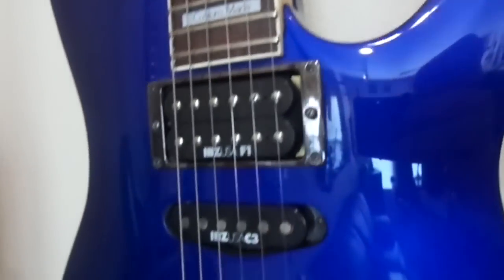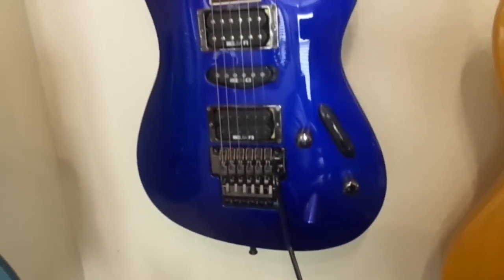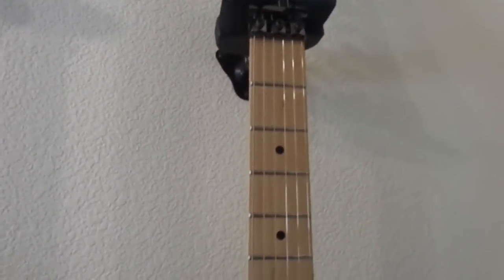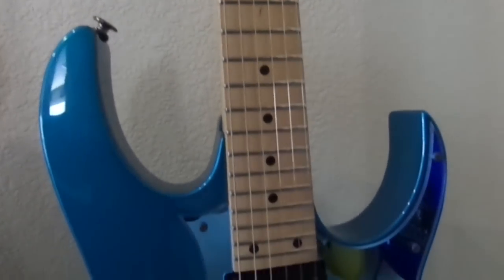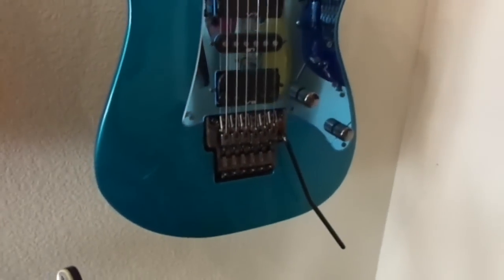Here we've got a '91 Jewel Blue — this one's made in Japan as well; they're all made in Japan, though this one is assembled in Hollywood. Beautiful Jewel Blue. Next we have an Ibanez RG that I bought last year. It's used but in mint condition, in laser blue with the matching blue pickguard. Very nice.